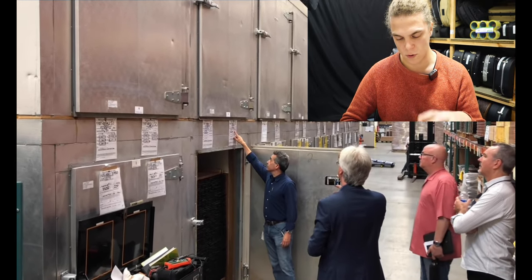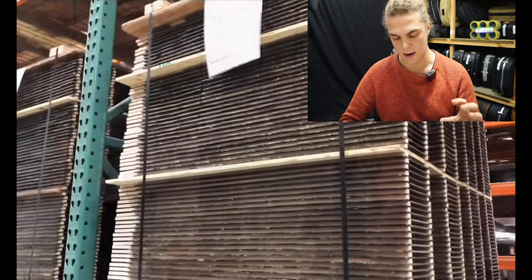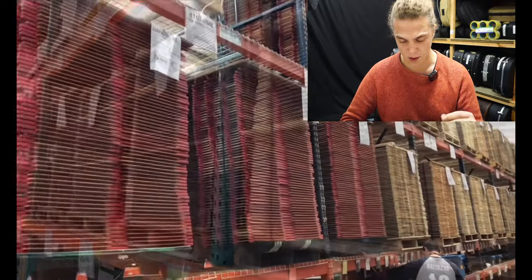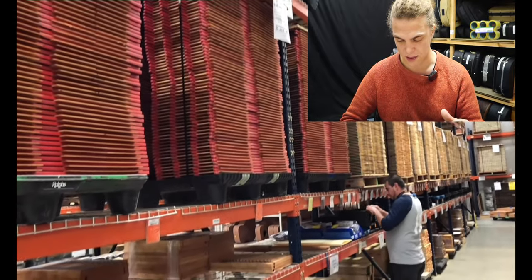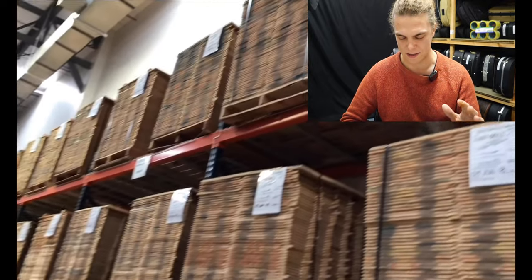These are wood storage containers which control the humidity, the heat, and age the wood. You can see how much wood storage they actually have — it is huge, absolutely phenomenally massive.